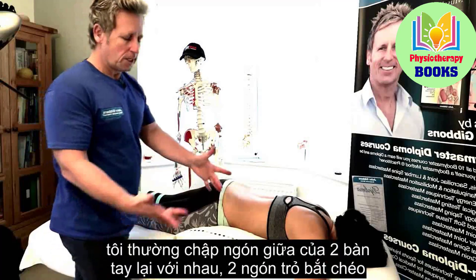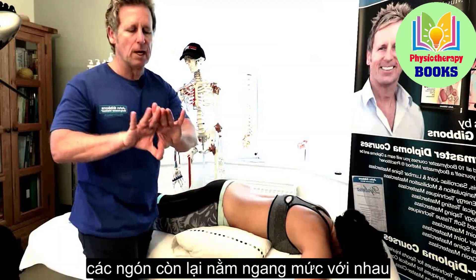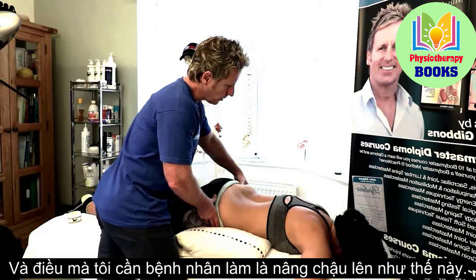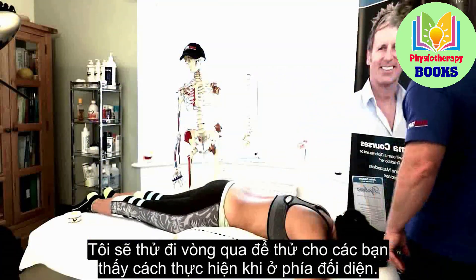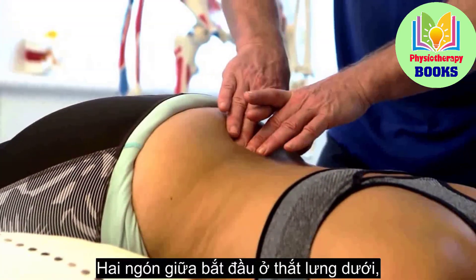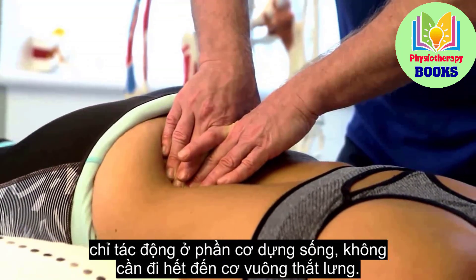For the second technique, I put my middle fingers together on each hand and cross over the index finger so I have four fingers relatively level, rather than leaving a gap on the index finger. The patient comes up with the leg raised. Starting at low lumbar, as my patient lowers her leg, I glide through those tissues — just the erector, not all the way across to the quadratus.